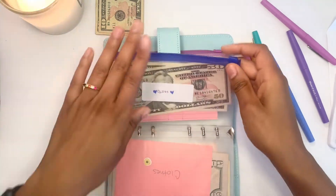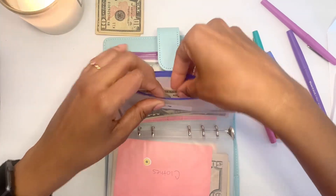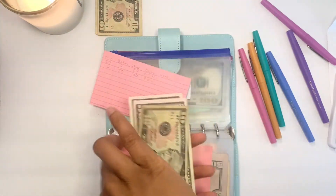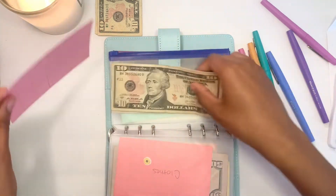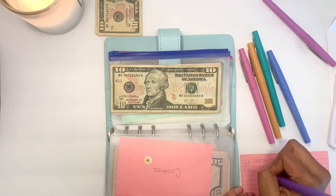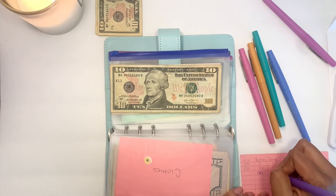Next is Gifts — this is another envelope I really need to beef up sooner rather than later. I have a lot of birthdays and other things coming up soon. I started with $100 and it's getting $10, so now I have $110. Updating the tracker — I had $100 before and now I have $110.